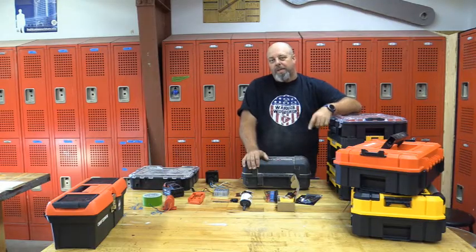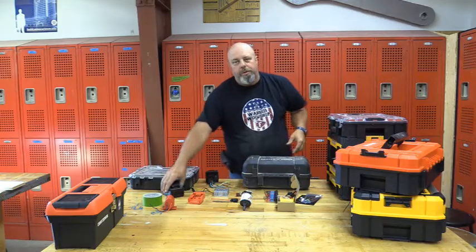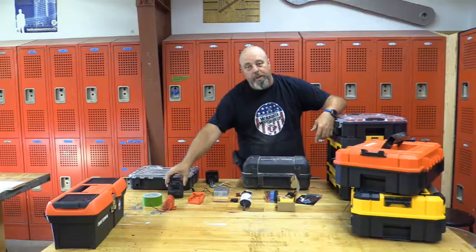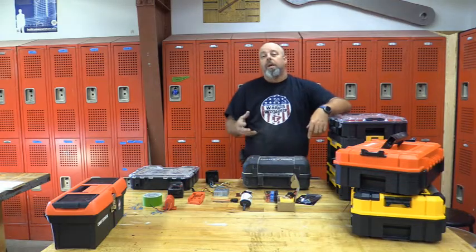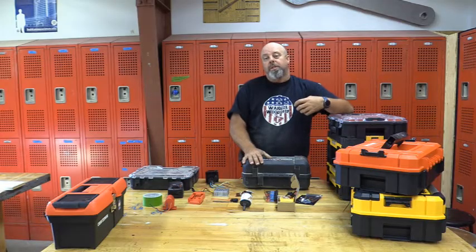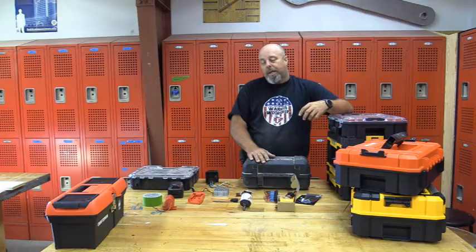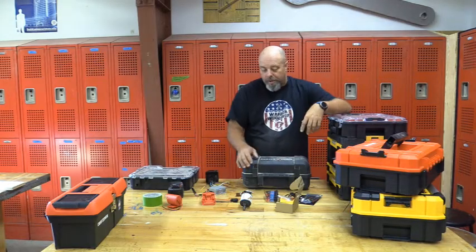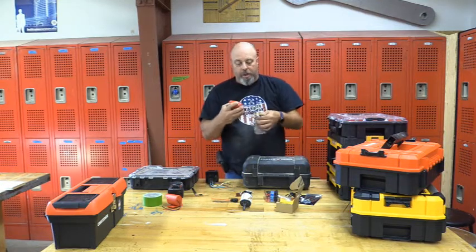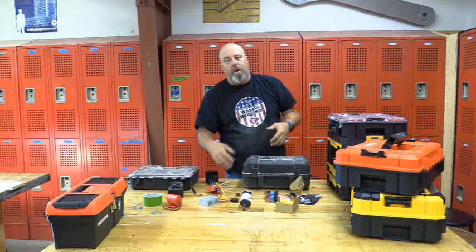One of the unique things — semi-unique, because only a few are done this way — is we're going to use standard drill batteries to power ours rather than a 12-volt computer backup battery. Those methods are fine, but I have more access to drill batteries being in the wood shop, and it's just more convenient. The nice feature about these is they've got a power switch, so you can shut power on and off and you're not always draining the battery.